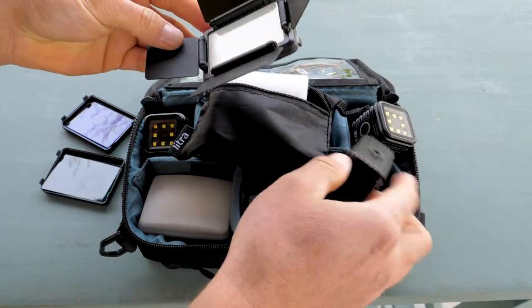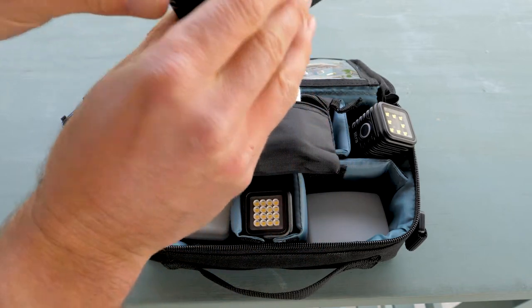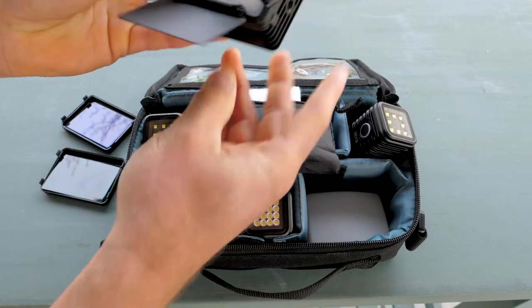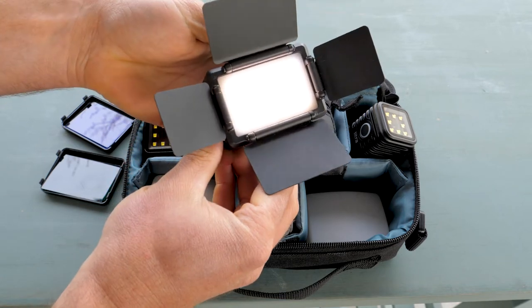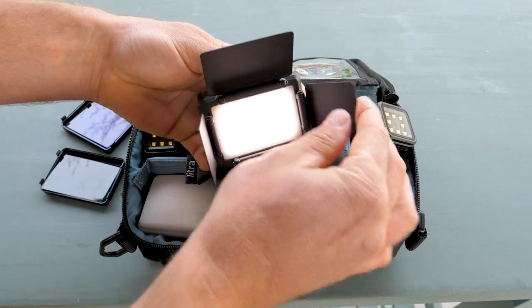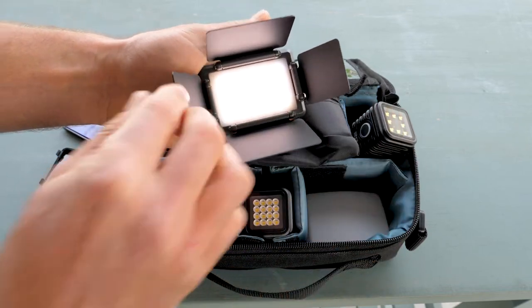This is like a studio in a pouch. There's a 'studio in a box' which is much bigger than this, and this is a studio in a pouch. Now you can direct light any which way that's convenient for you.